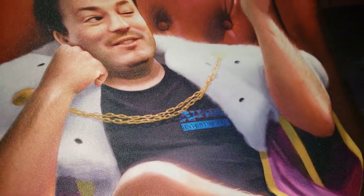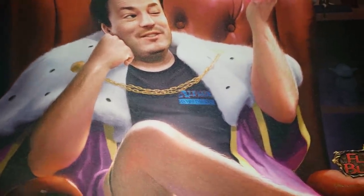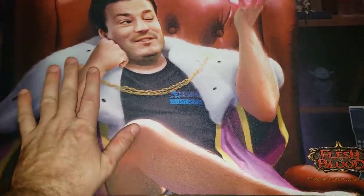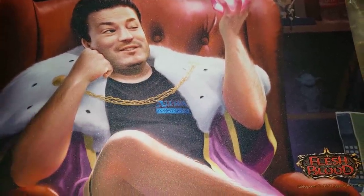Alright, welcome everybody. Sorry for not the best lighting and sound over here in the warehouse. Very honored to produce and show you guys the new Flesh and Blood Variety Kit Expansion Set. I want to show you guys a lot of cool pictures in the warehouse here today and let you guys see what's going on.